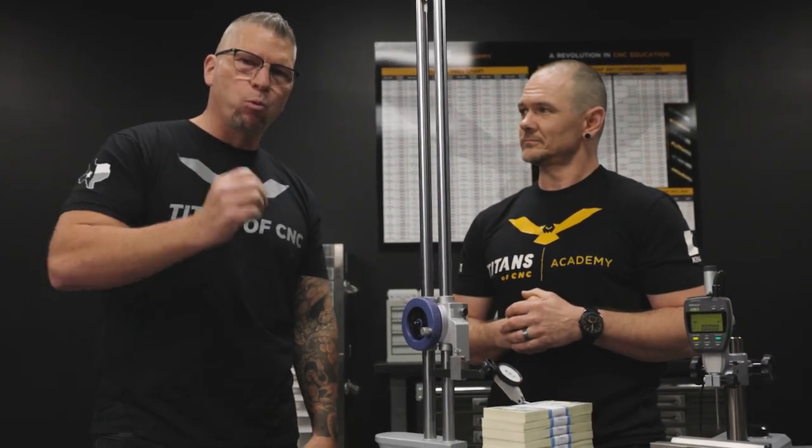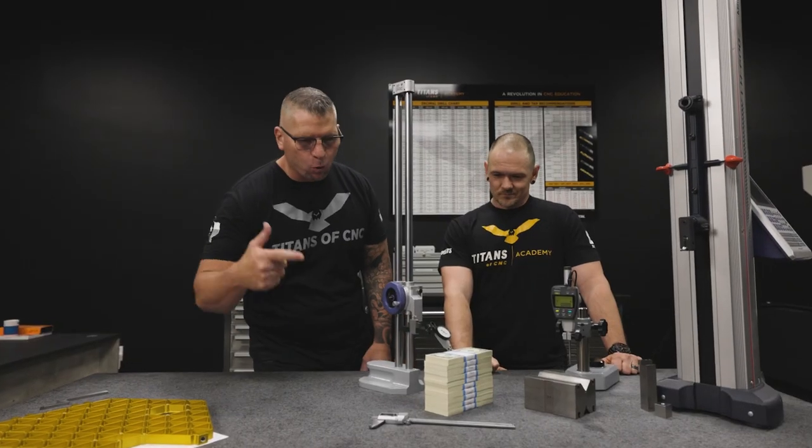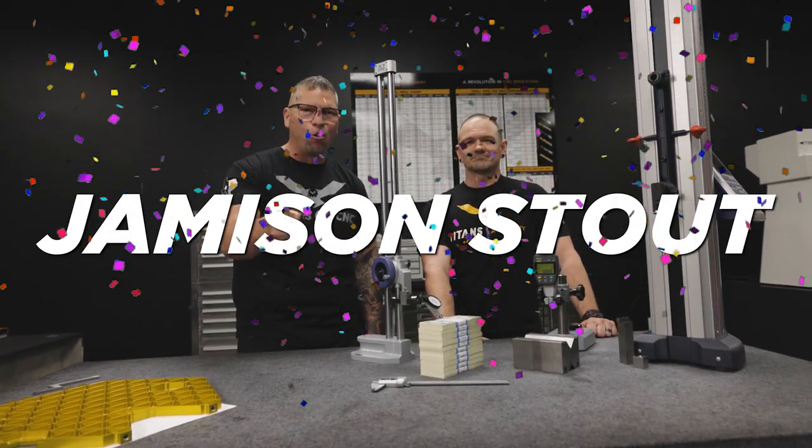We're going to take a break and come back with the winner in just one second. Be back in a flash. Oh man, we have a winner! We have a winner for the $1,000 in $1 bills, and the winner is Jameson Stout!